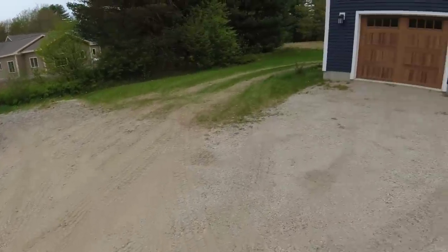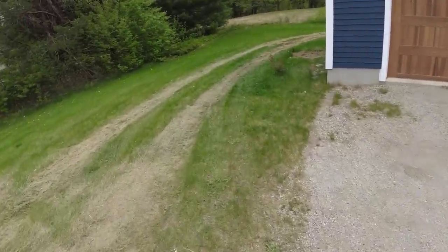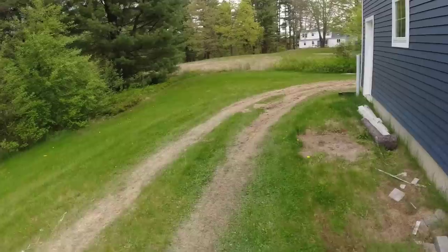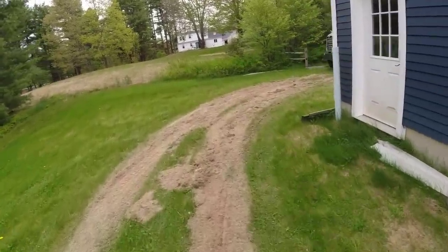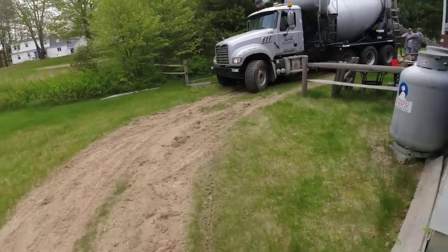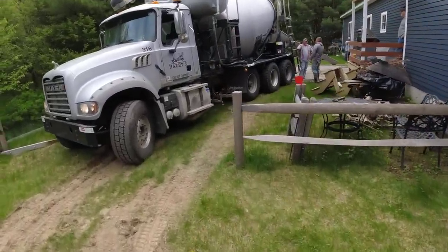We got a stamped concrete patio we're pouring out behind this house. We were able to get the concrete truck out there, which is a big bonus — usually that doesn't happen. We'll either be power buggying or even pumping something like this, but the lawn was good and hard. The guys that did the gravel work kind of tore it up a little bit already, so we got things back and right out of here. It makes it feel easy.